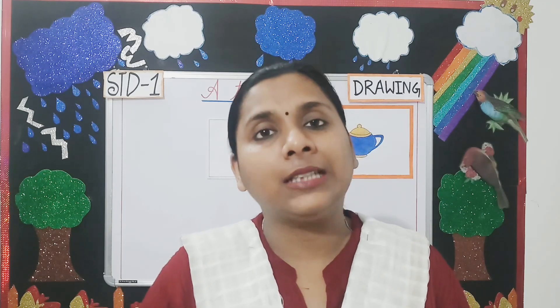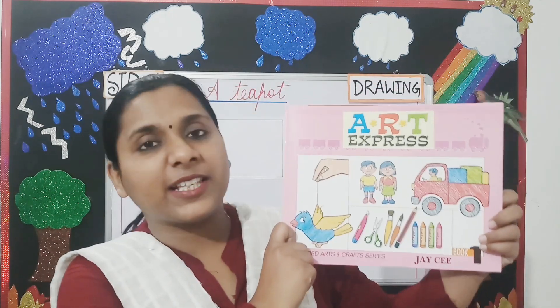Good morning students. Welcome to Standard 1 drawing class. Students, today we are going to learn how to draw a teapot and color it nicely from your book Art Express.